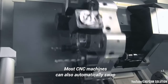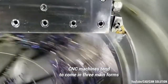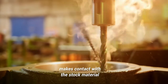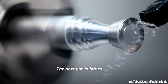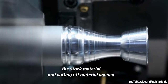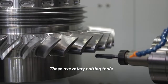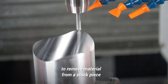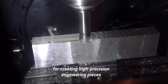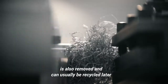Most CNC machines can also automatically swap between cutting tools on command. CNC machines tend to come in three main forms. The first uses basic drill bits that spin at high speed, make contact with the stock material, and remove it where needed. The next use is lathes — these work in reverse to drills by spinning the stock material and cutting off material against a stationary drill bit or cutter. The third, and by far the most common, are milling machines. These use rotary cutting tools to remove material from a stock piece. They are the most precise, and tend to be the go-to CNC machine for creating high precision engineering pieces. Any removed material, usually called chip, is also removed and can usually be recycled later.